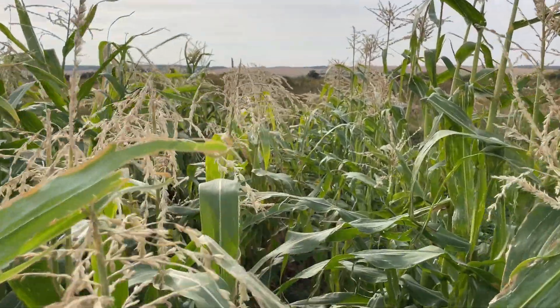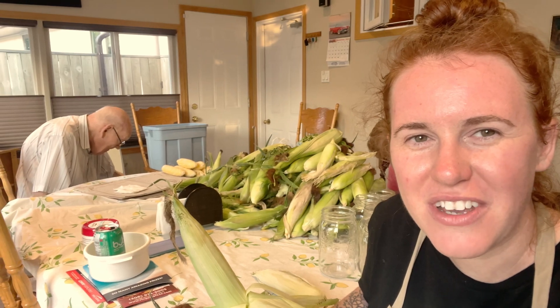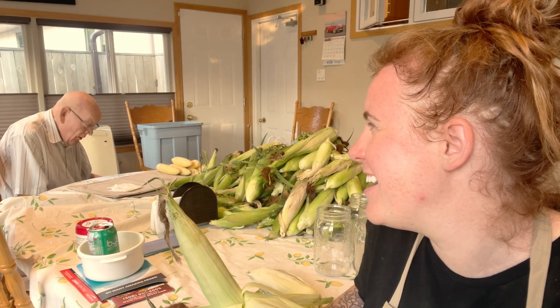This is going to be a series on basically start to finish for very specific crops — how we seed them, keep them alive during the growing season, harvest, and then ultimately seed save from that batch. Here's my grandma — say hi! She has a little stage fright. Grandma is the woman that taught me how to garden. The amount of plants I killed of hers was enormous. So today's video we're going to talk about corn, start to finish.